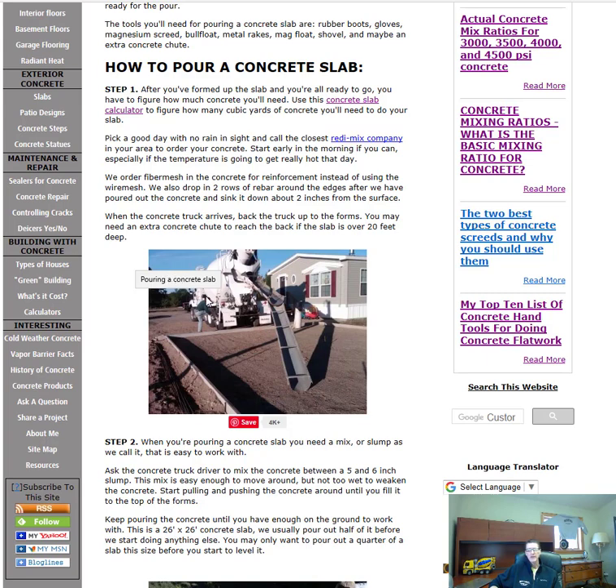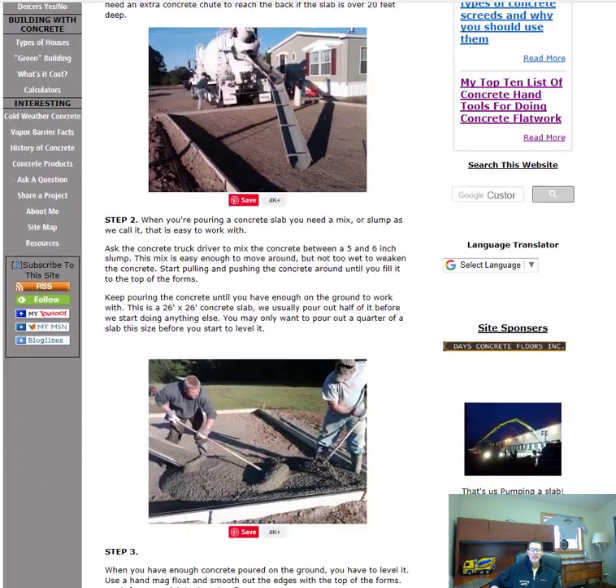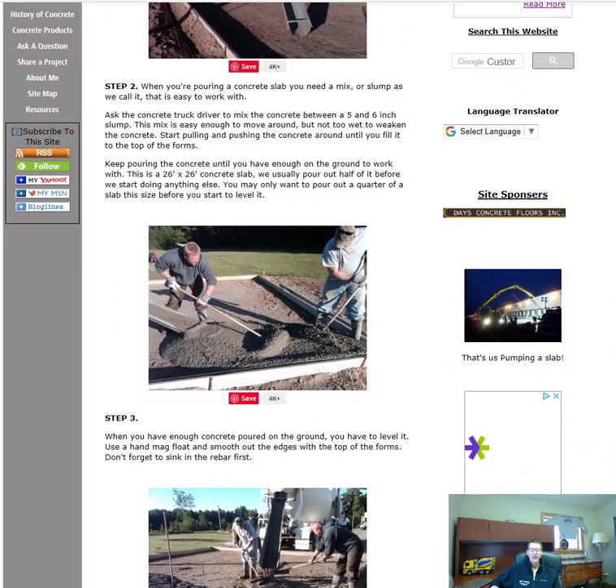So the first thing you do when the truck arrives is back the concrete truck up to the slab. The second thing is, when you're pouring the concrete, you want to pour it at what we call a five or six inch slump — that's a good workable slump. The concrete driver will know this when you tell them. You don't want to pour it too stiff and you don't want to pour it too wet: too stiff makes you work way too hard, and too wet will weaken the concrete and make it more likely to crack.